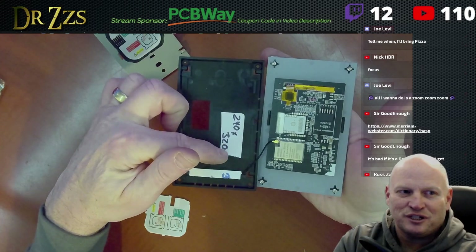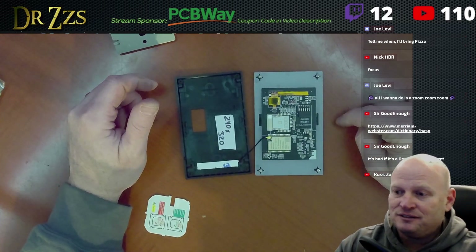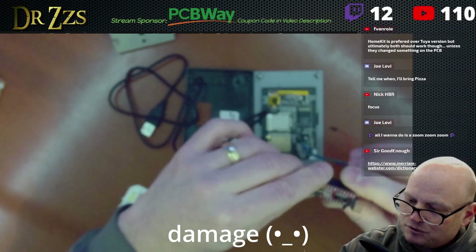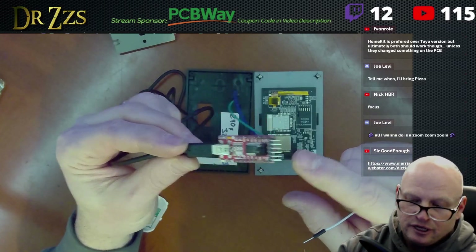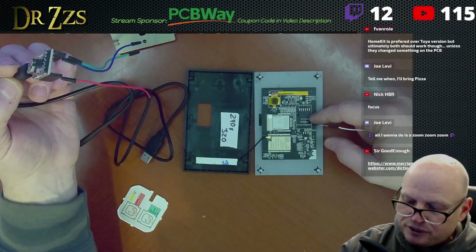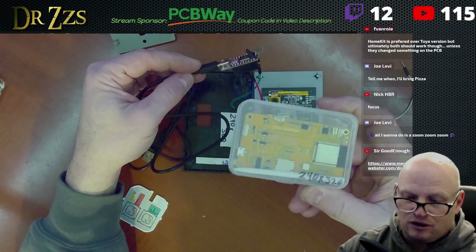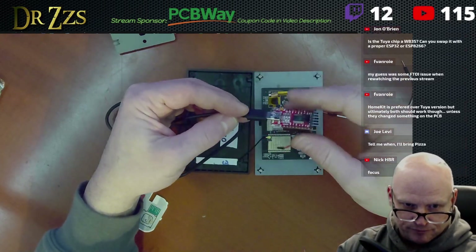This is the version made for Apple HomeKit, and the great part is there is no Tuya chip. This is the resolution of the screen — I wrote that on there because we're going to need that. That means we should be able to flash this, so that's what we're going to do. I'm going to set this thing back to three volts — I don't want to do any damage. What I've got here is my FTDI adapter. This chip, you can't just plug in a USB to flash it. A lot of these other screens have USB on them and you can just plug them right in and flash. So this is my FTDI adapter.